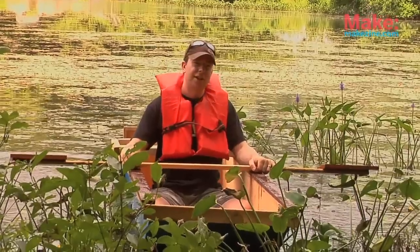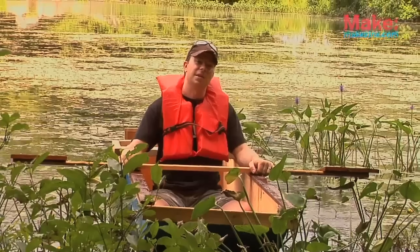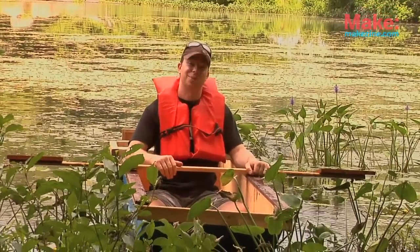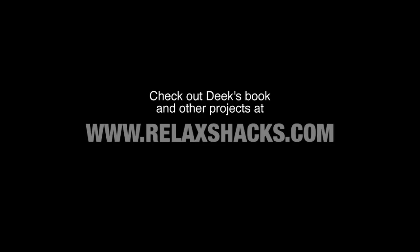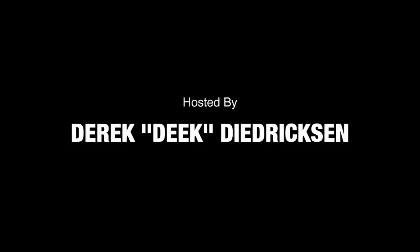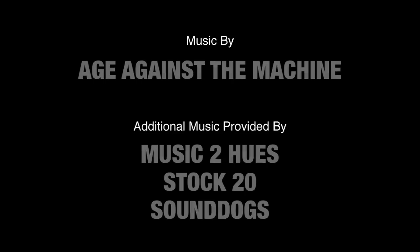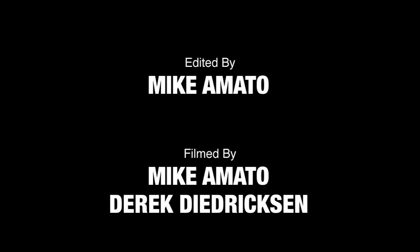Thank you guys for watching. I'm Derek Dedrickson for Tiny Yellow House TV and Make Magazine, and we will see you next time — in drier circumstances, perhaps. We'll see you next time.